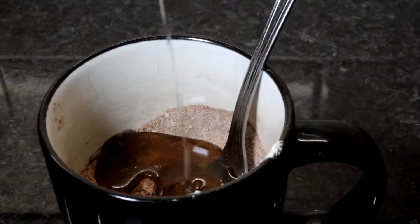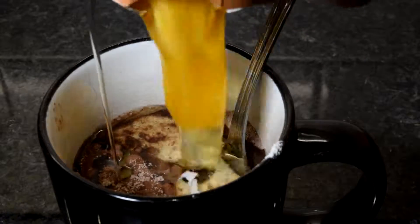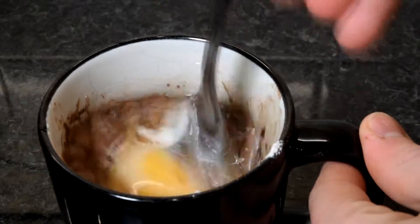Then you're going to add in your oil, milk and your egg and whisk it all up together.